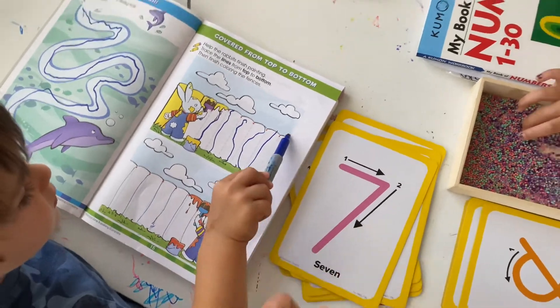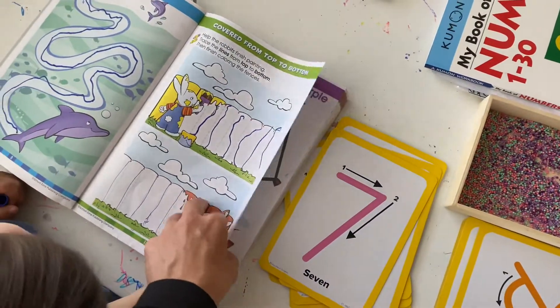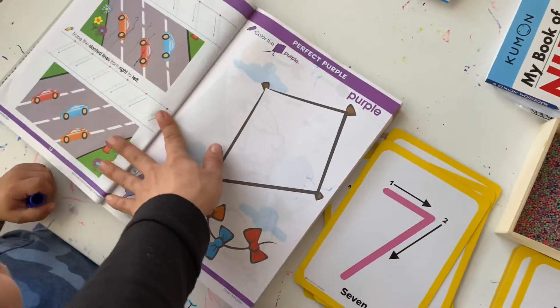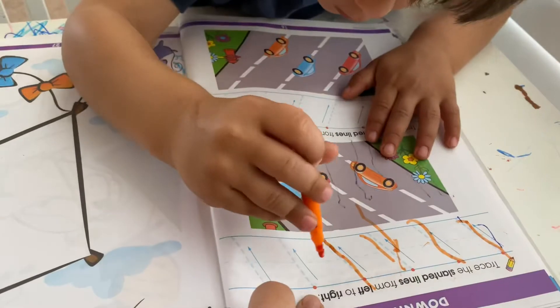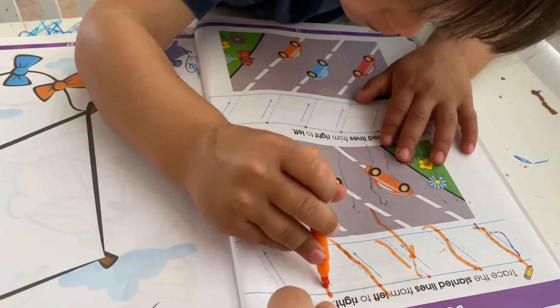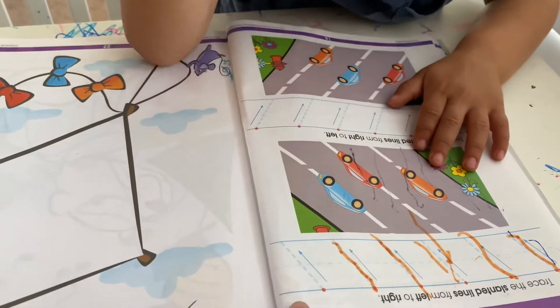With Justin, I'm working on his pincer grasp. He's now transitioning from a palmar supine grasp to a more defined one — he's still alternating, so the more practice he gets, the better. That's why coloring books are great for preschoolers — finding something they love to develop that fine motor skill.